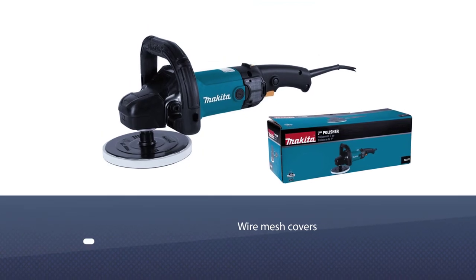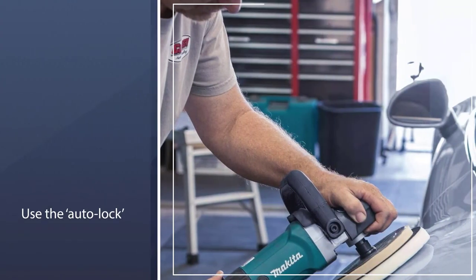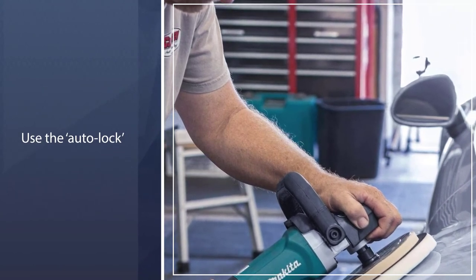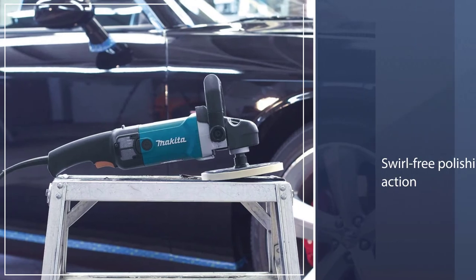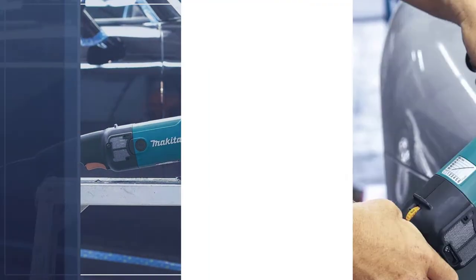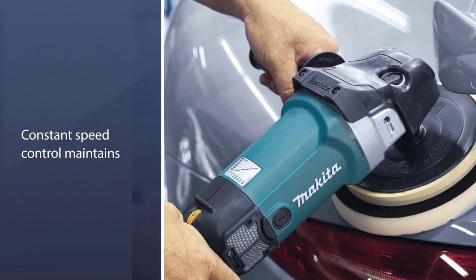The handle is made of rubber, which helps prevent your hand from slipping after long periods of use. The Makita 9237C features wire mesh covers that protect bits of wool from entering the motor. If your fingers begin to get tired, you can use the auto-lock feature, which keeps the polisher running without needing to press the button.